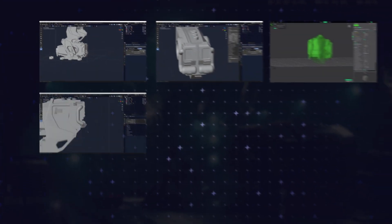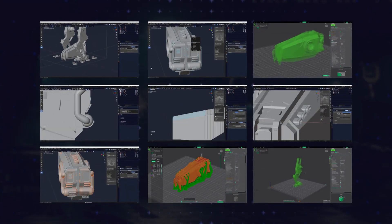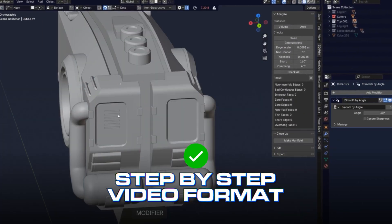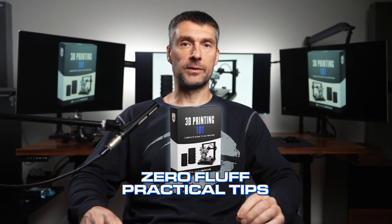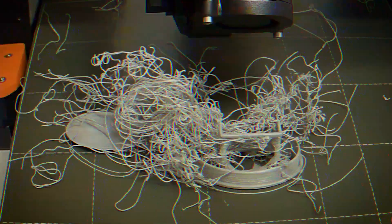This complete training gives you all you need to know, clearly explained in step-by-step video format you can re-watch any time you want. You're not paying for random info — you're paying for zero-fluff practical tips that will save you a ton of time and money, fix all of your 3D printing issues, and give you the confidence you need.